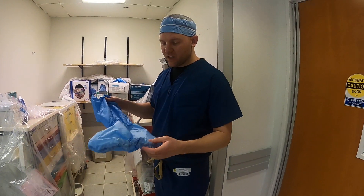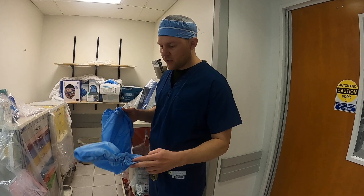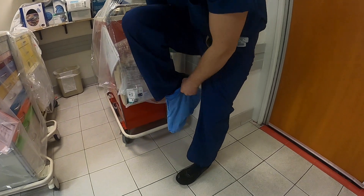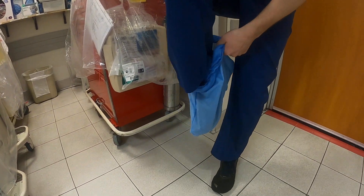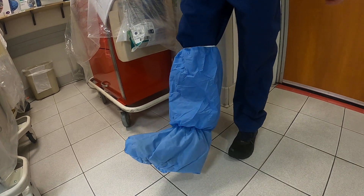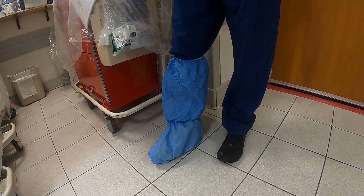If you have a bloody amputation or an arthroscopic case, you may want more shoe cover protection. The boot-style shoe cover looks like the shape of a boot. Slide it on — it's a little harder to get over your heel — then pull it up kind of like you're putting on a little pant, and this will keep you protected if there's going to be a lot more fluid during the case.